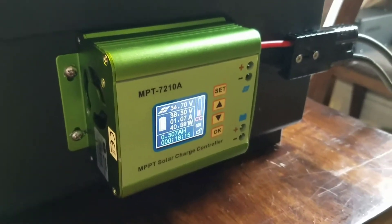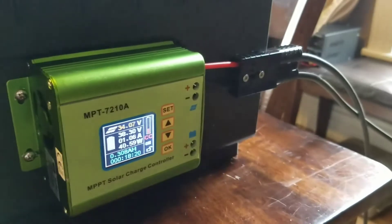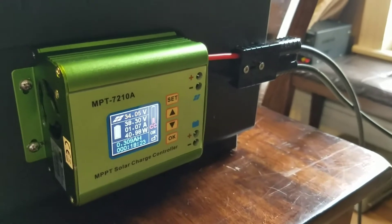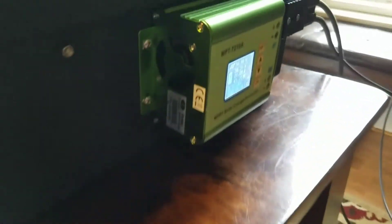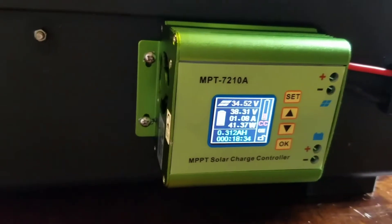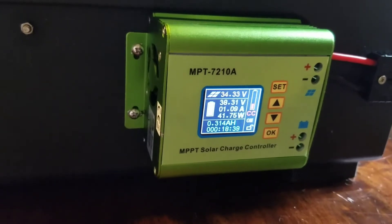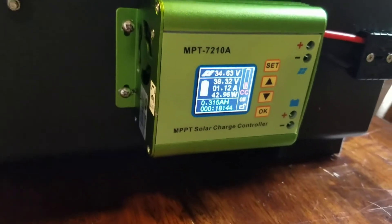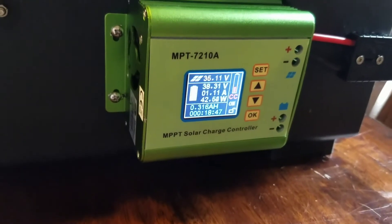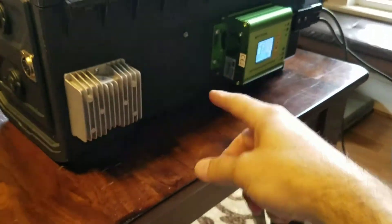This is the reverse of most controllers — normally you have to plug the power in from your panels first to set it up, and then you plug it into your battery. You can hear this thing — it sounds like a hazard but it's running on no sun, so it's pretty impressive. It's still charging, however slowly. A wall charger charges faster than this, but at least it's working.